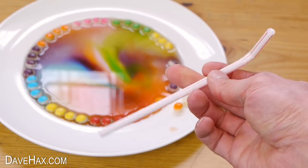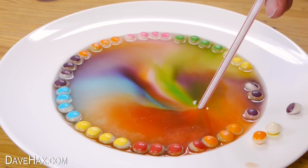If you want to, you can still eat the Skittles. And if you really want to, you could even take a straw and drink up the water.